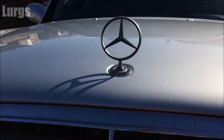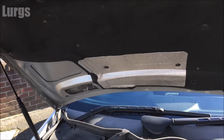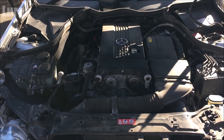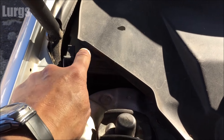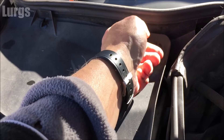The second fuse box is under the engine bay. To open the bonnet, there's a link above about how to do that. The engine fuse box is up here on the left-hand side — obviously if you're in America or have a left-hand drive vehicle, everything I'm saying will be on the other side of the car.